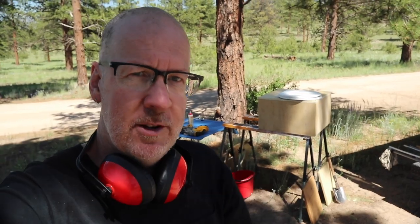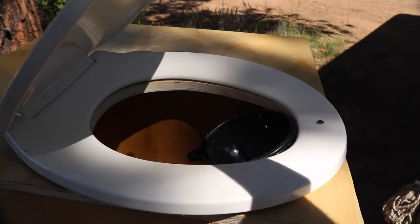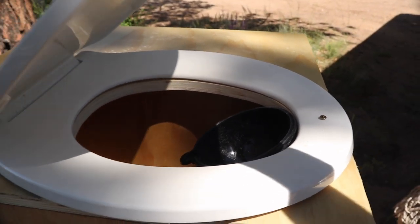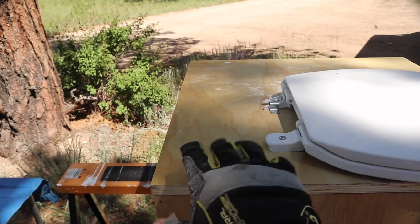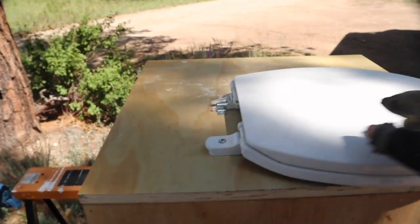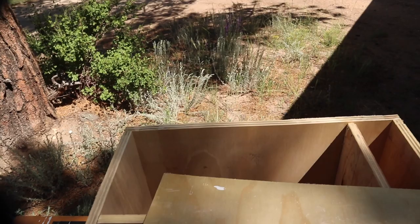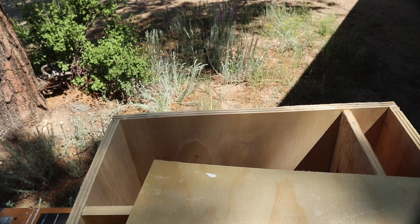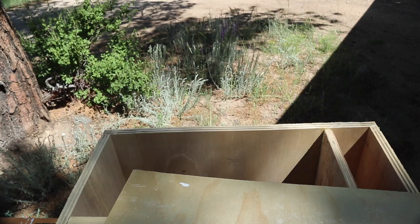I'm making considerable progress with my composting toilet. I have the new toilet seat attached and a funnel mechanism for the urine separator, and the bucket will go down in the main area. The only thing left to do is attach the hinge on the back so the whole thing can open up. Over here on the far side I have a compartment for putting in all of my material — sawdust, peat moss, cat litter, or any of those other options you can use for a composting toilet.